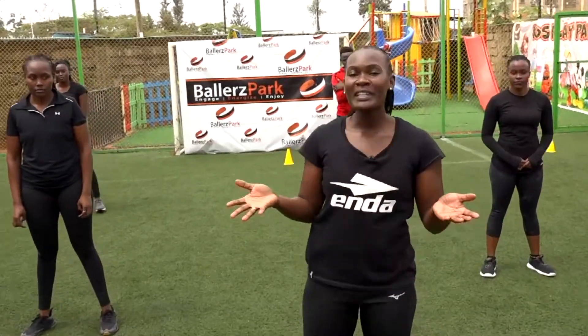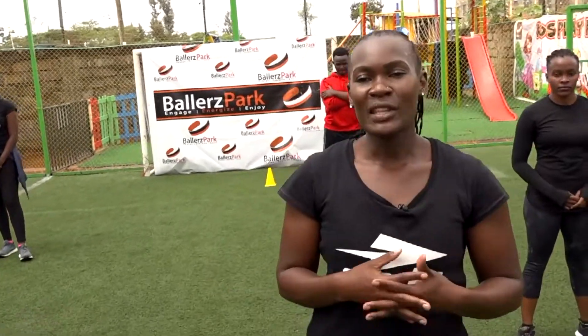Hi guys, welcome to P at Home, a workout that lets you exercise at the comfort of your home. I'm the instructor today, Coach Angie, and I'll be taking you through upper body blaster.